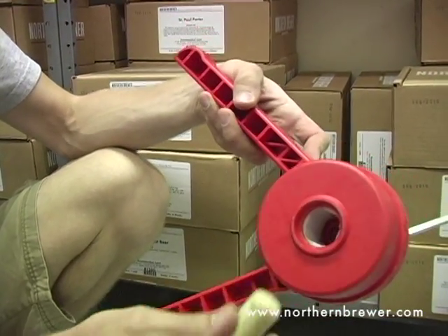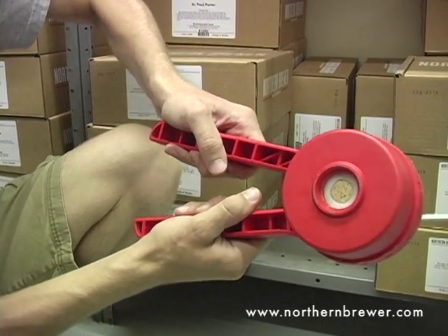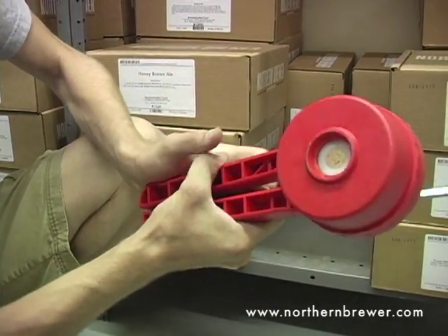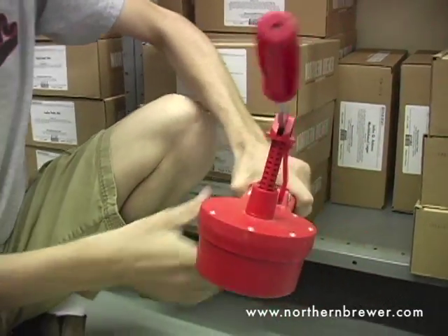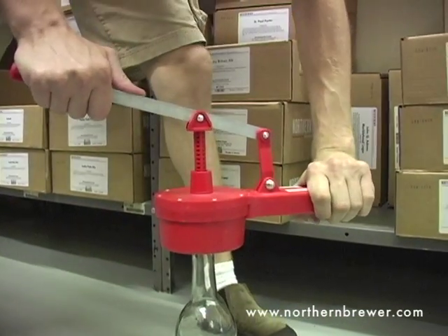Now to use this corker, we put the cork into the chamber here and we squeeze these handles together, which is going to give us a nice even compression of the cork. Turn it over, place it on top of the wine bottle, and then press down using the lever.